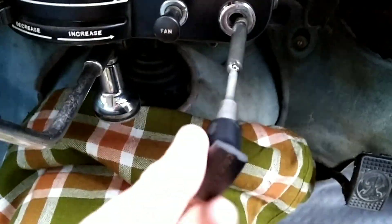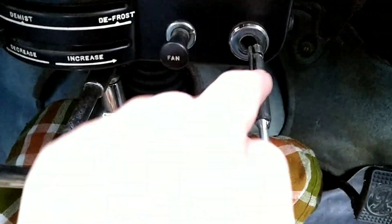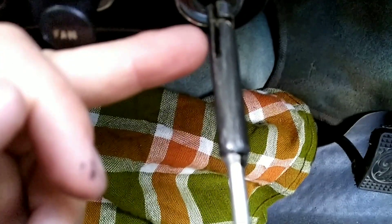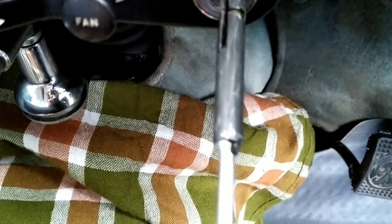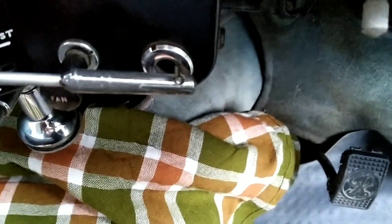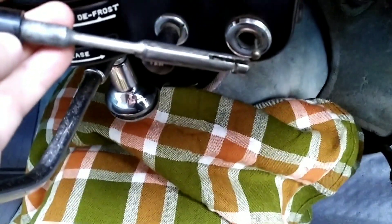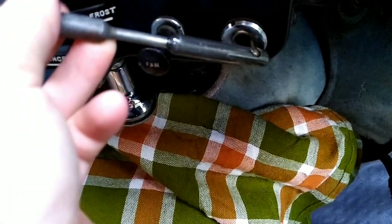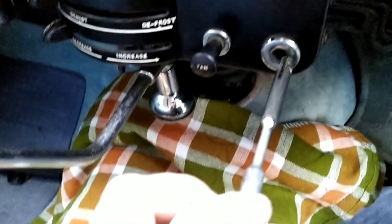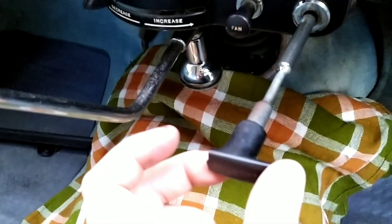Gently pull it out. You see this little slot here — there's a vertical and a horizontal little slot. The cable goes into that ball, so you want to turn it so the cable goes through that slot. If you were to fit it back, that's how you'd do it — you'd rotate it. That's how you get the little fella out.